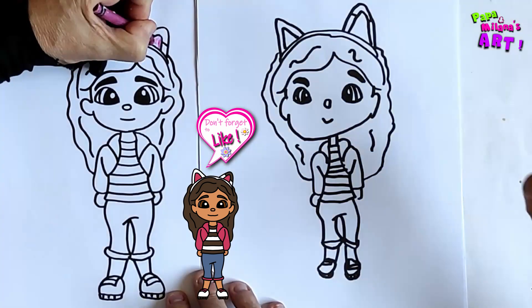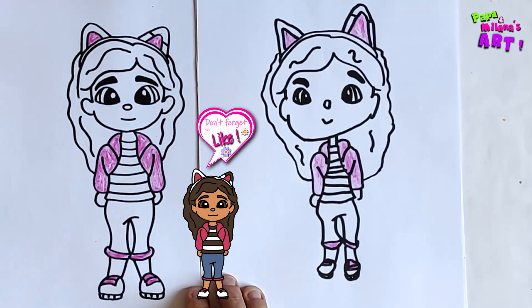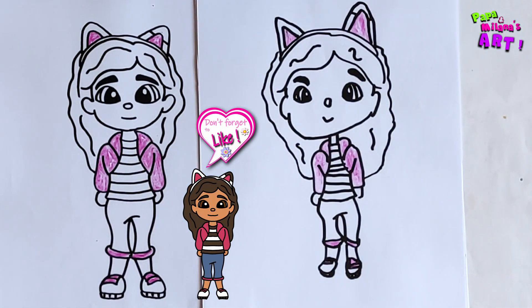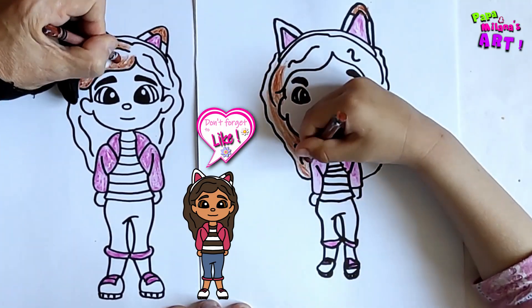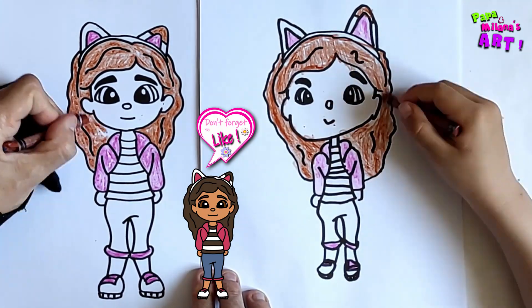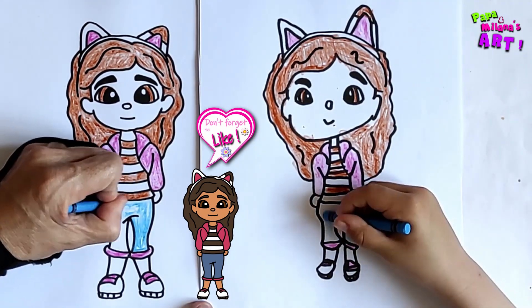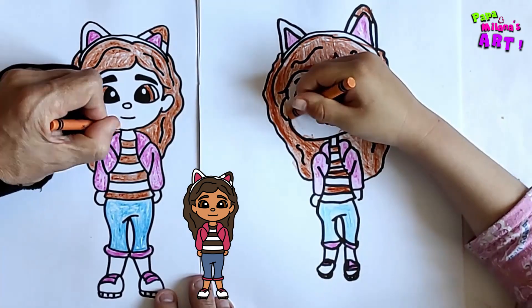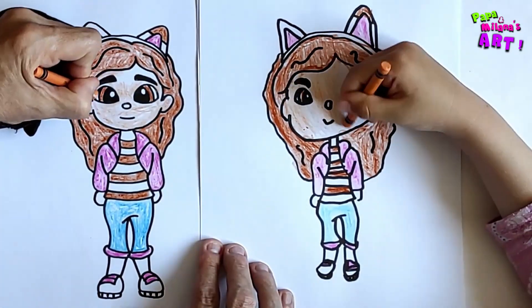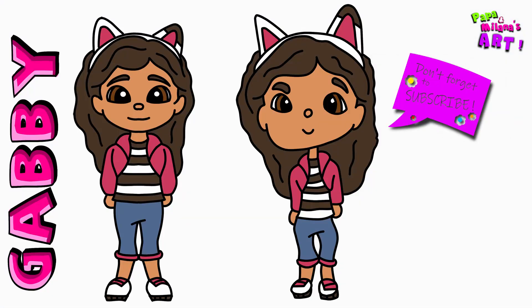Let's color Gabby in. And there's Gabby — I think they look beautiful, what do you think? Awesome! Thank you for drawing with us. Please don't forget to click the like button and subscribe to our channel. We'll see you soon — bye bye!